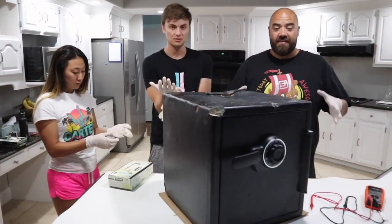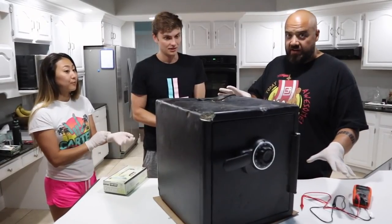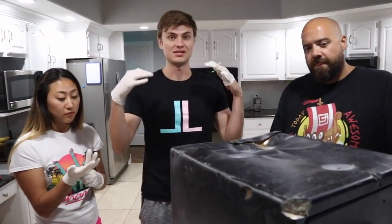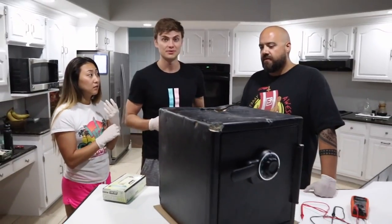Carter actually got arrested — did they actually seize your safe and go through it all? Yeah, so when I finally got it open, we called the cops. He came over to investigate what was inside the safe, so we did all the hard work to open it. And then they went on the investigation to figure out where it all came from.